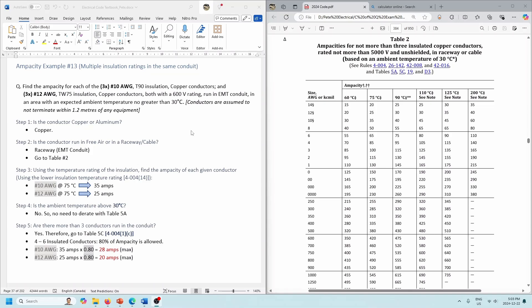Example one: multiple insulation ratings in the same conduit. We've got three number 10s — they're T90 insulation, copper conductors. And then we also have three number 12 conductors, but they're going to be TW75 insulation — also copper conductors. Both the T90s and TW75s have 600-volt ratings. They run in EMT conduit, so we're going to be looking at Table 2. And we're not going to worry about ambient temperature here — just T90 insulation and TW75 insulation.